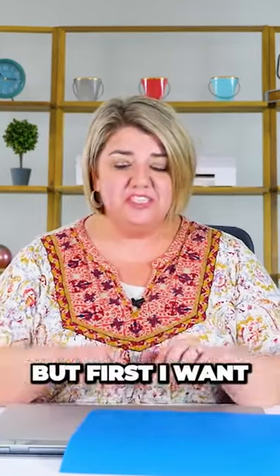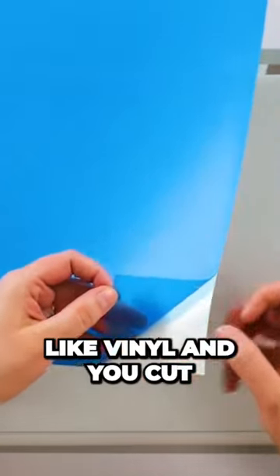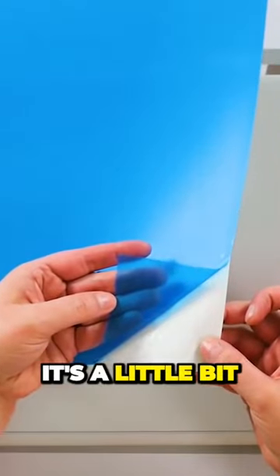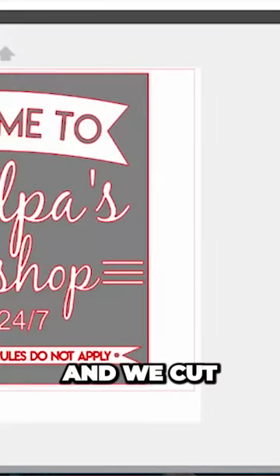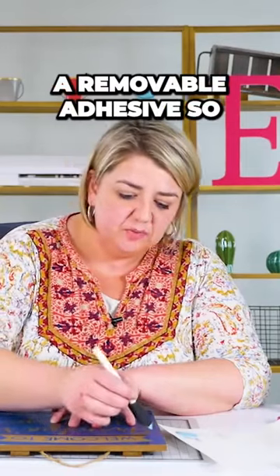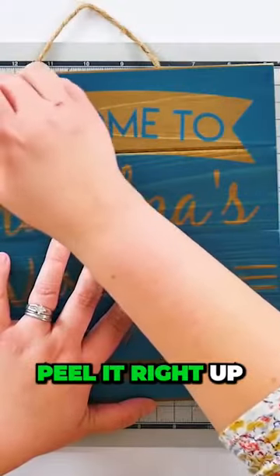It's a stencil vinyl that you can make fun signs with, and we're going to make one today. But first I want to talk to you about the material. It's really thin, just like vinyl, and you cut it with the same settings. You can see it's a little bit see-through and has a little more plastic feel than regular vinyl. We cut this just like regular vinyl. It has a removable adhesive, so when you're done stenciling you can peel it right up.